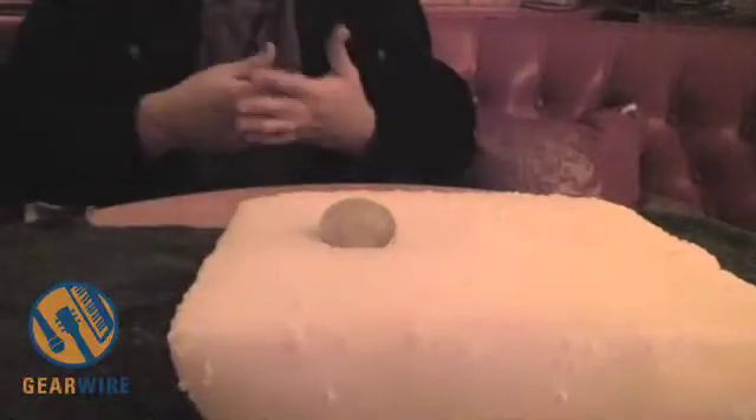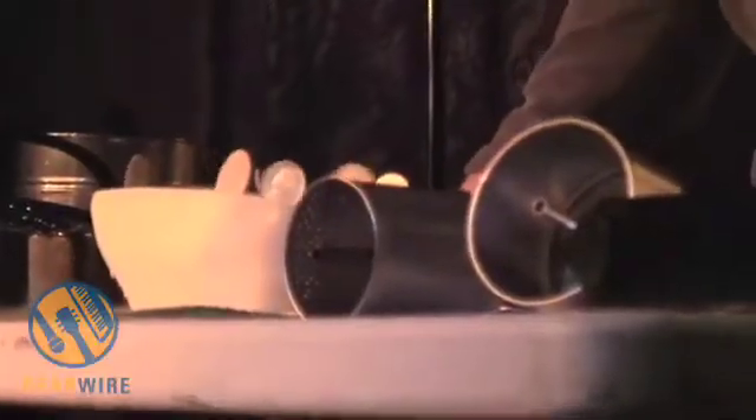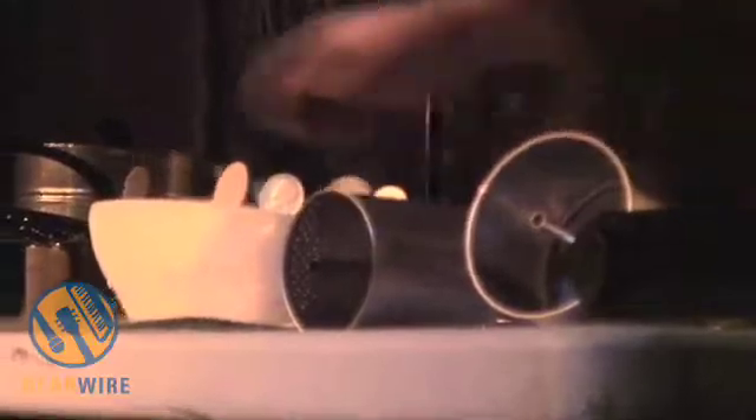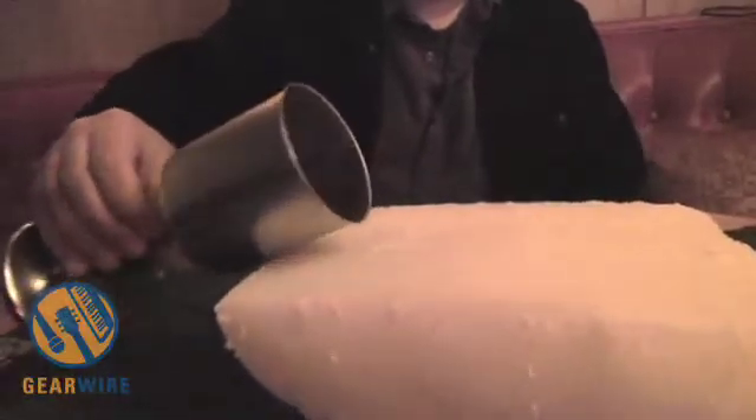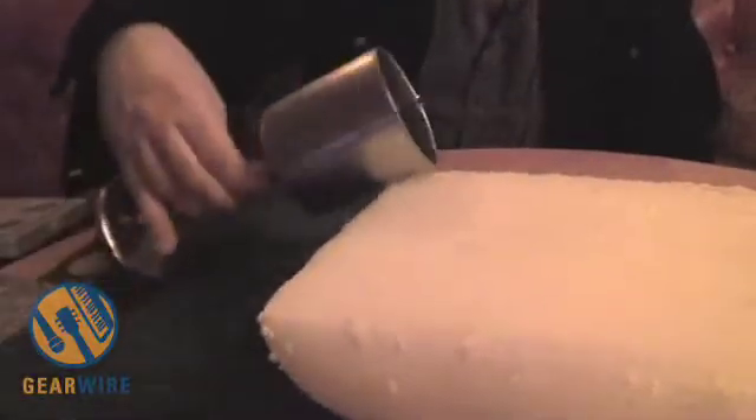The friction causes the gas to be released quicker. Imagine all the gas bubbles being released as the metal goes into the ice — that's what causes the friction and also the vibrations of the metal, depending on what kind of metal it is. For instance, if I take this coffee maker filter basket and just roll it across here... it sounds like a brake on a train.